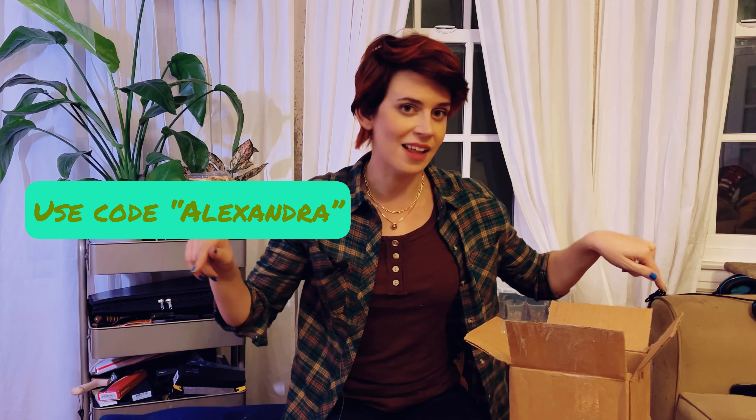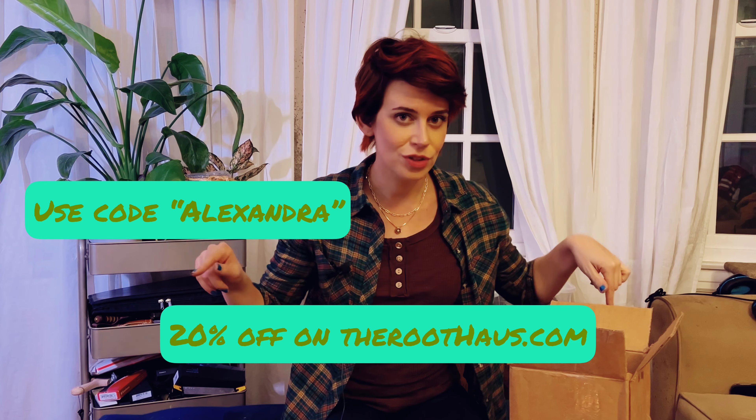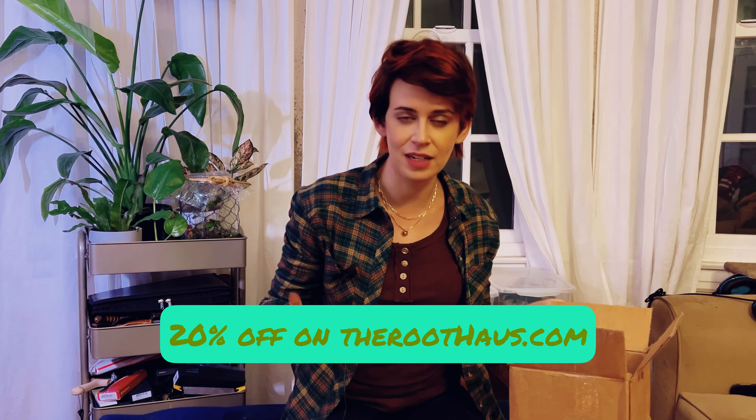Alright guys, we are back with the last video in our little mini series of shopping from Etsy sellers. I already opened this because nobody wants to watch me open a box — it's just a struggle. This is from Sarah at The Root House, and they gave me the code 'alexandra' to use at their website, theroothouse.com. It'll also be in the description so you can just copy and paste.